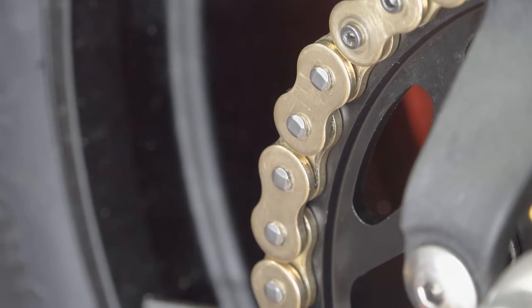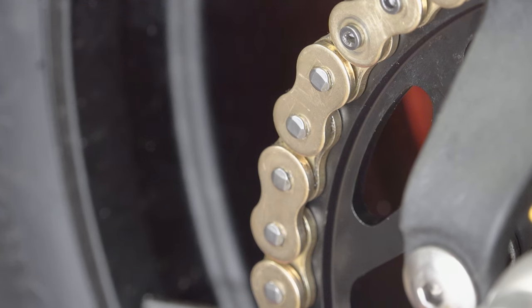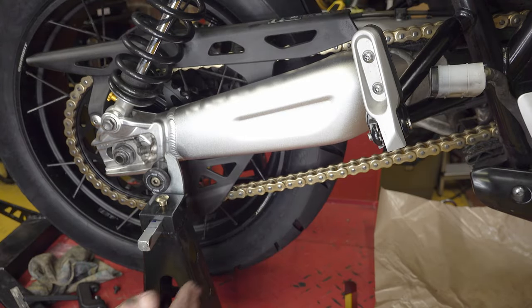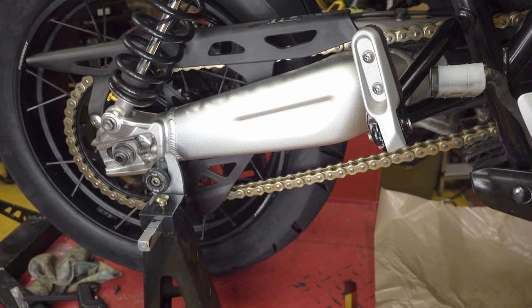I still need to adjust the chain to the correct tension, then torque down the front sprocket, and put the front sprocket cover and master cylinder back on. It's easier to do the front sprocket torque by getting the bike off the workbench and having somebody sit on it holding the rear brake, then torque it down to 180 newton meters. That is essentially it - the new gold chain on the bike. It's hard to get decent light in the workshop but isn't that lovely - that looks great, much nicer than the old chain. Thank you very much for watching, I hope you've enjoyed that and I'll see you next time.